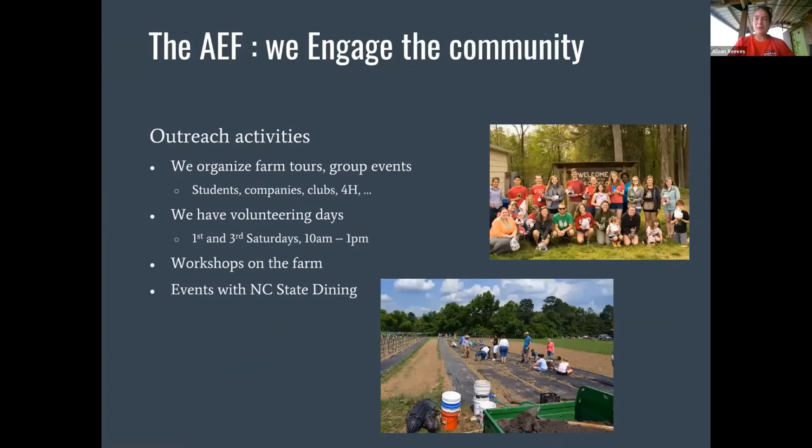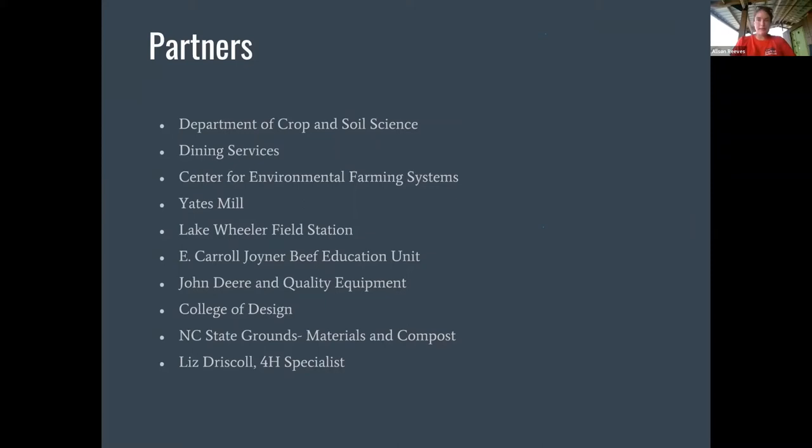Pre-pandemic we were doing a lot of outreach and engagement in the community — farm tours and group events, some of which were organized and hosted by NC State students. We usually have volunteer days on the first and third Saturdays of the month from 10 to 1, and workshops on the farm and events with NC State Dining. We have a bunch of partners who make the farm possible: I'm in the Department of Crop and Soil Science, we have Dining Services, the Center for Environmental Farming Systems, which is a cool partnership between NC State, NC A&T, and NC Department of Ag, and a variety of other partners.